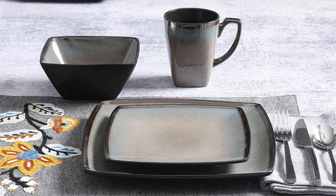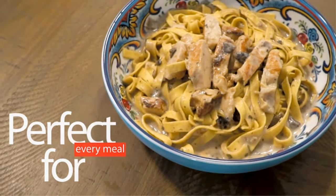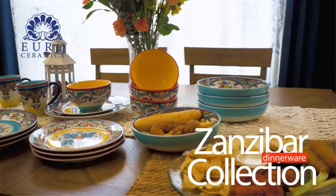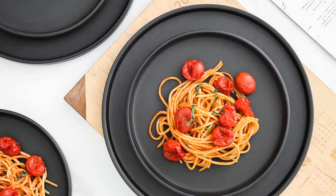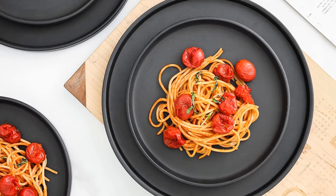However, the unique pattern on these pieces can make it difficult to find replacements — even if you order a whole new set, you can't be sure the plates, bowls, and mugs will be a perfect match. With a little care, this should not pose too much of a problem. Pros: made of high-grade porcelain, resistant to breaks and scratches, features a stain-resistant glaze, dishwasher and microwave safe. Cons: can be difficult to find matching replacements.